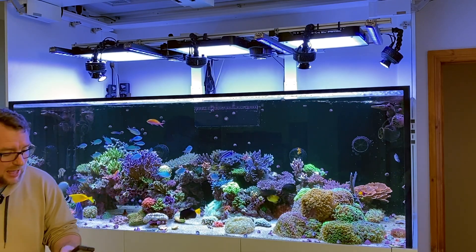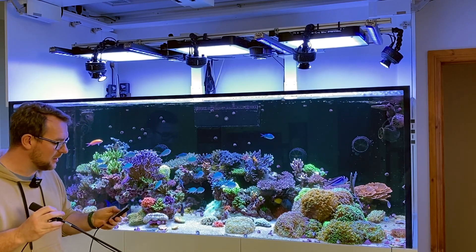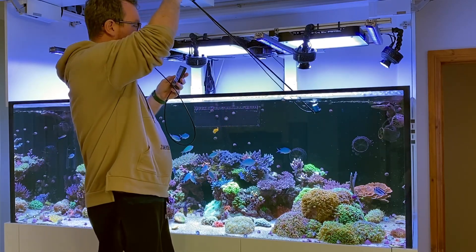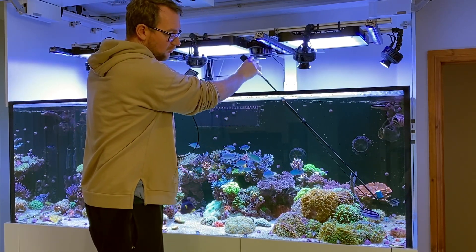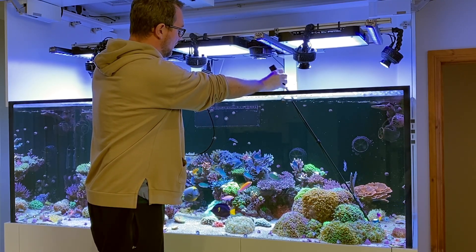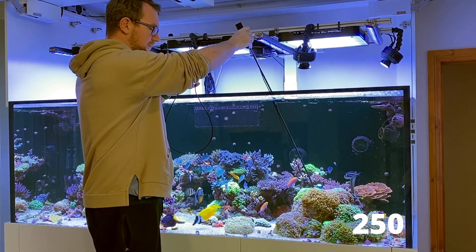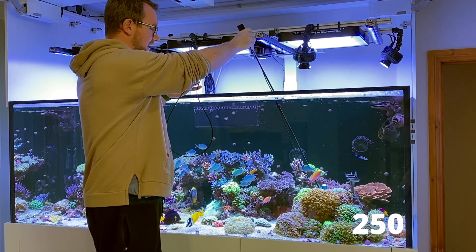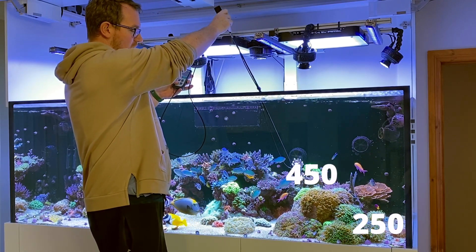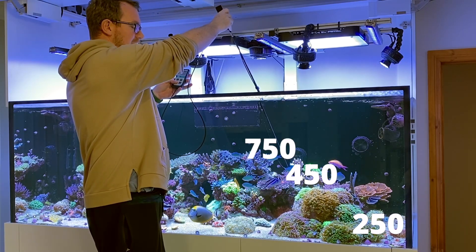I've got my Apogee MQ510 and this time I've got the official arm, which might make things a little bit easier. Just going to turn it on and read through some of the PAR readings. If I go right down the far side, popping it as straight up as I can, we're getting about 250 PAR on the sand there. If I come up to roughly where my hammers are, getting around 400 to 500 PAR there. And if I come up to about the height of my SPS there, I'm getting about 750 PAR.